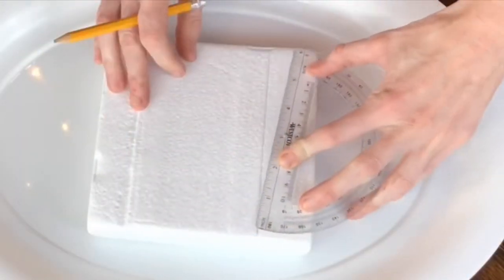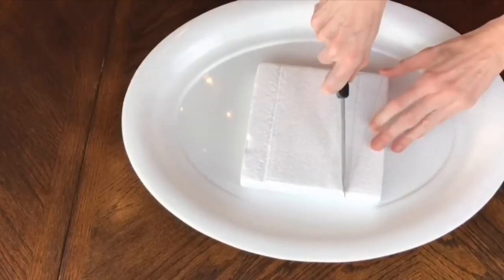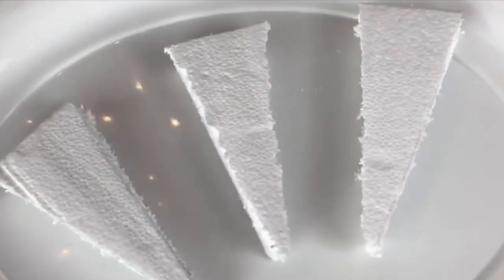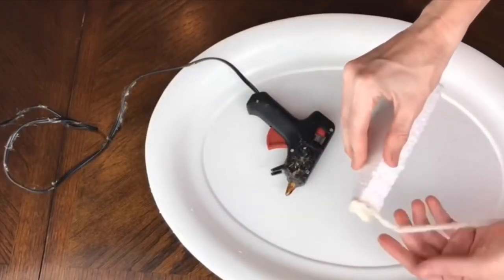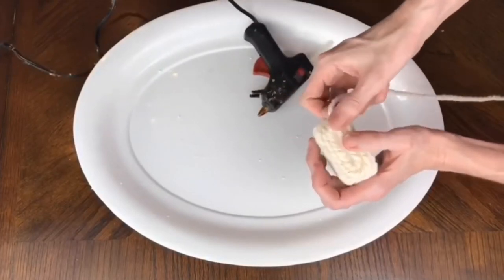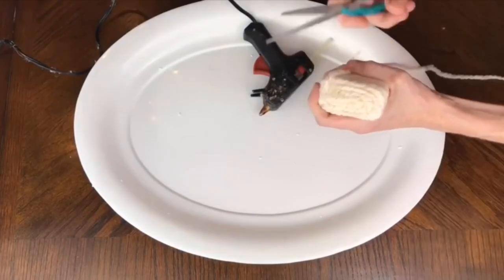I traced out a six-inch tall by two-and-a-half-inch wide carrot form, then sliced along the lines to cut out the carrot shape. I repeated this three times. I got this cream and gold yarn at Michael's — I started with a dab of hot glue, then wrapped and hot glued, keeping the yarn right next to each other, until I got to the top.